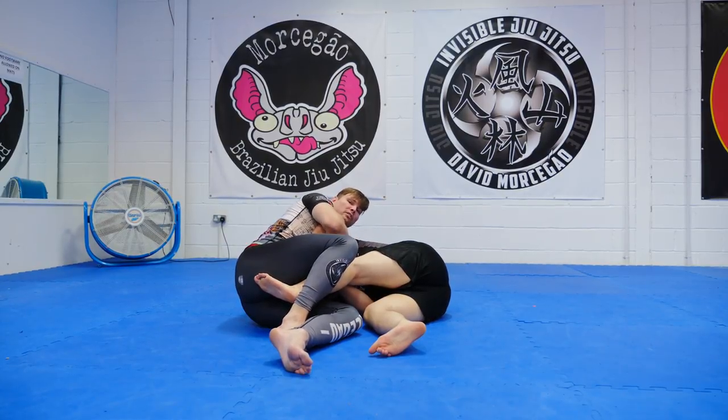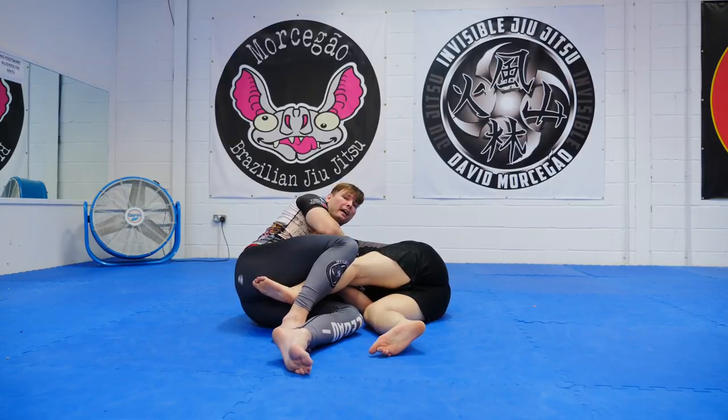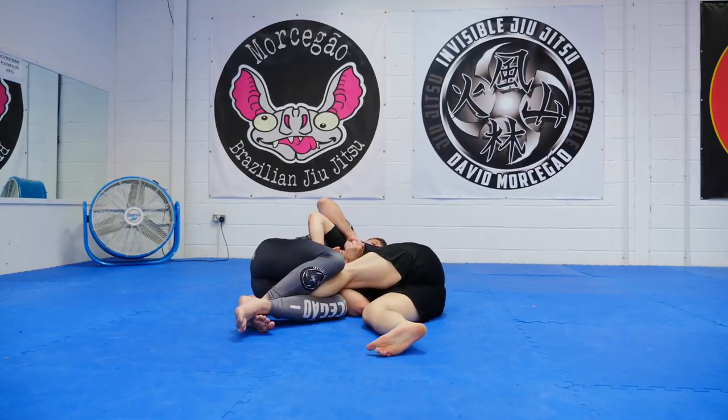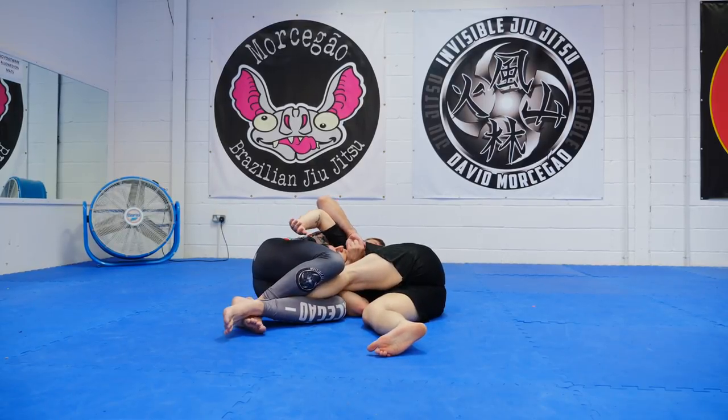Whichever grip you like to choke with, you can take — S-grip, Gabor, I don't care. Now I'm going to put my stomach on the back of his head. From here, trapping his leg keeps him folded. I'm going to pull him to me as I hit him.